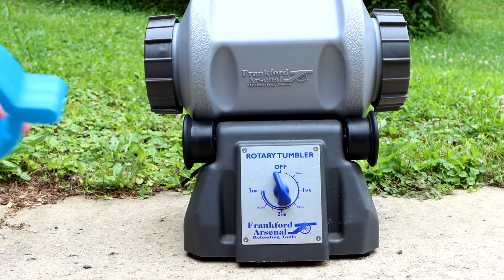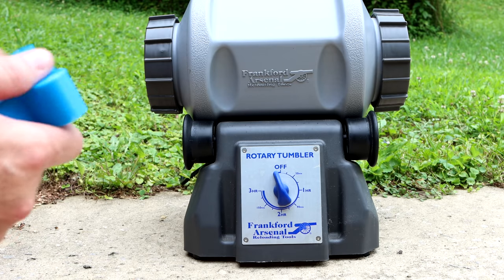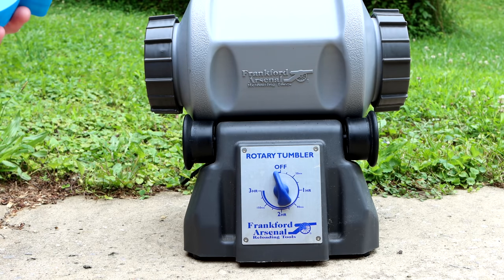So if you have a FART — which is the Frankfort Arsenal Rotary Tumbler; I probably should have mentioned that at the beginning, since the name of this product might not make much sense otherwise — you absolutely need one of these.